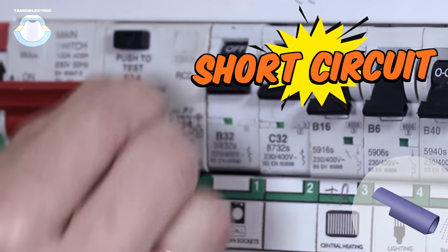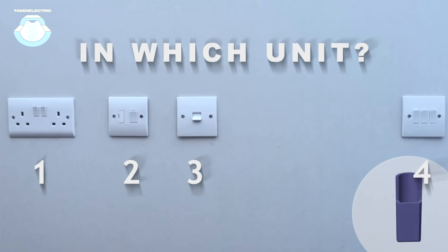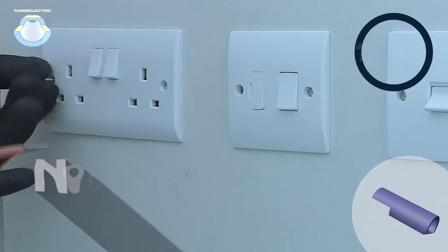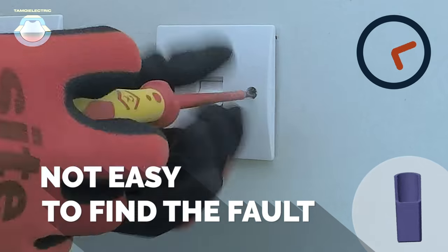Sometimes to fix the problem it takes a lot of effort. In the event of a short circuit, electricians have to check all switches to find the fault. This is not an easy task, especially when the issue is in more than one location.